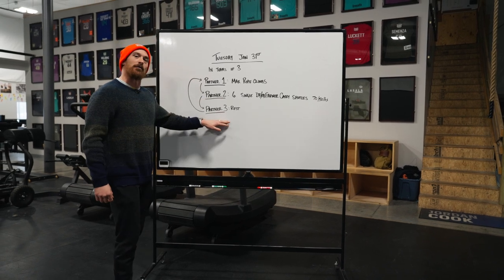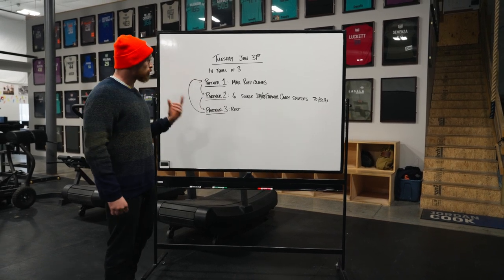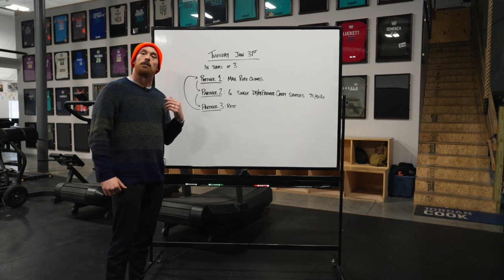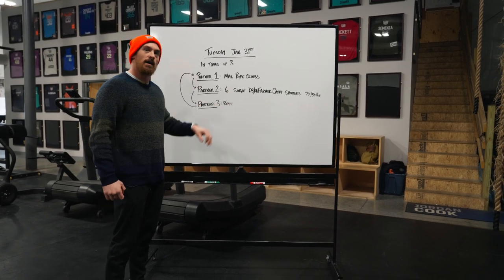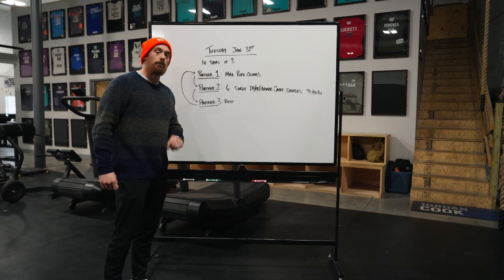And last but not least, partner three rests. This workout will rotate when partner number two completes their six shuttles. And again, it's really important to emphasize that these six shuttles aren't necessarily for time, but for quality.